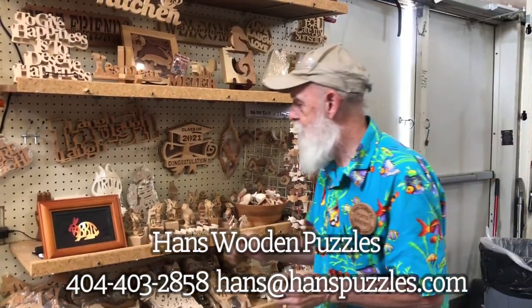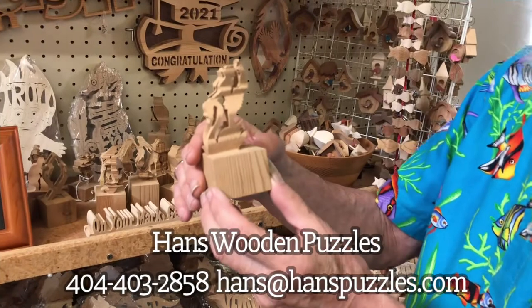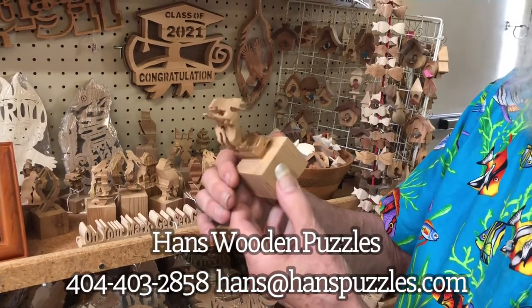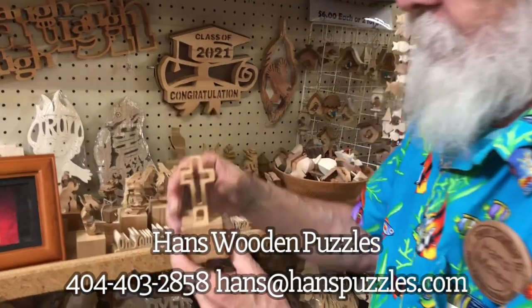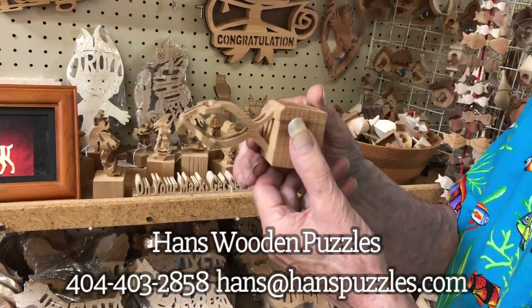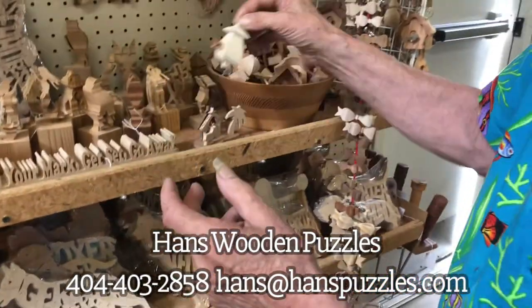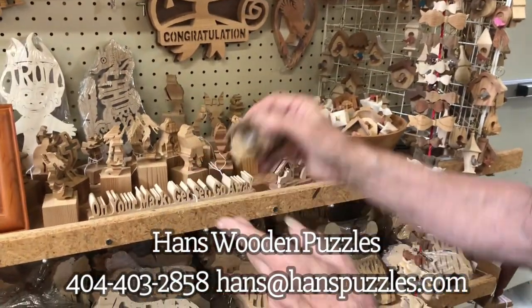I've got a lot of new stuff. Here are my three-dimensionals that a lot of people like. There's what I call your ballerina and your swan — Swan Lake — and then over here is your mermaid, but you're both wrong because it's a rabbit. Here's a cross, praying hands, and your fish. I also have little birdhouses with a three-dimensional bird and all different types of those.